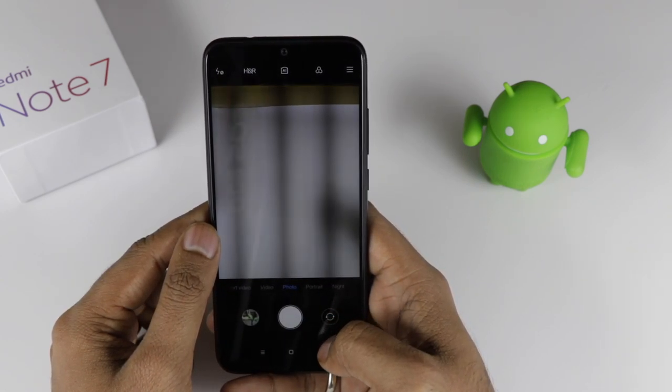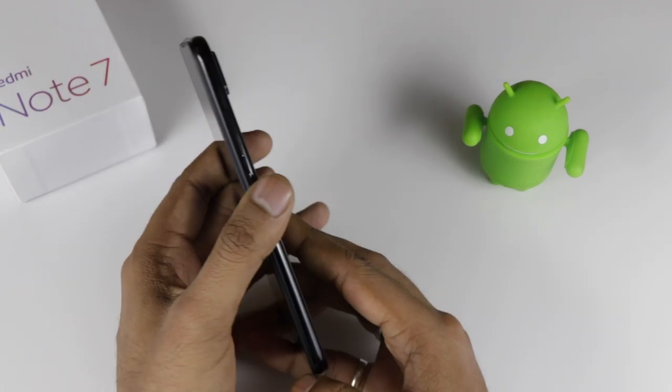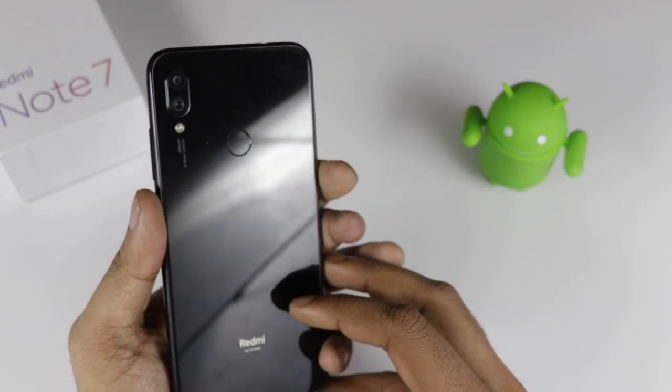That covers the software camera features. We have clicked some pictures — you can check out the camera samples and judge for yourself whether the camera is good or not.